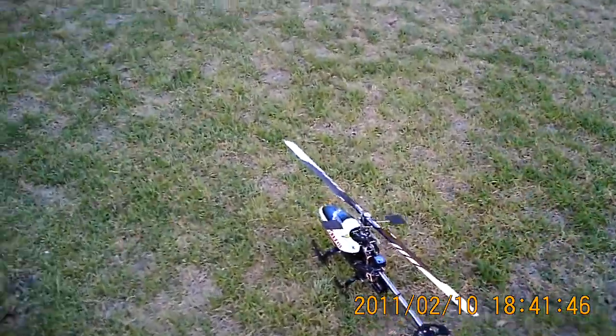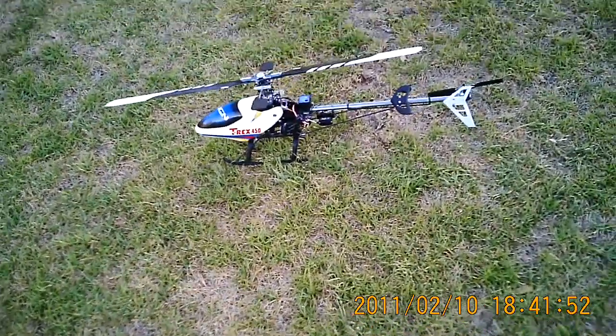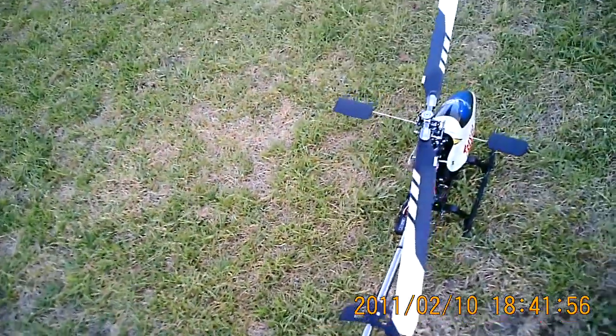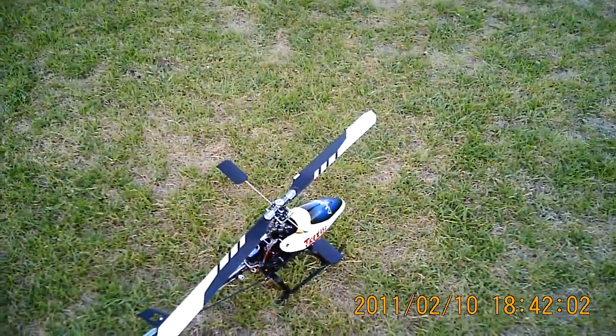Hey again, it's Rob and I'm just about to fly the 450 GT Mark II which is Razor. This one's got the Turnage Gold motor in it and it's got the 450 Pro tail, and everything's wound up to the maximum so I get about almost 3400 RPM head speed on this thing.